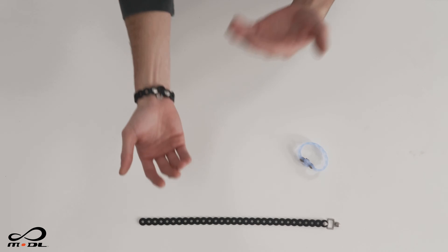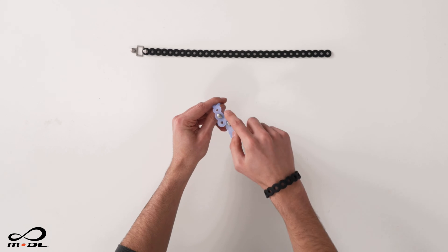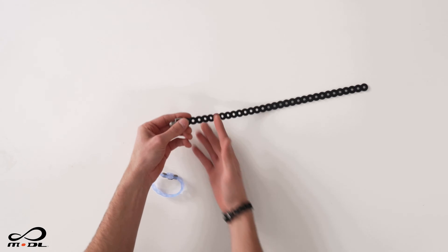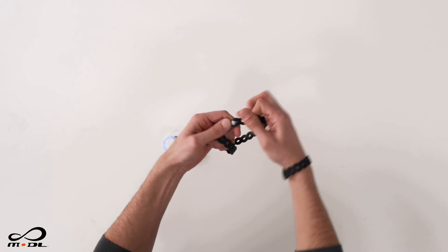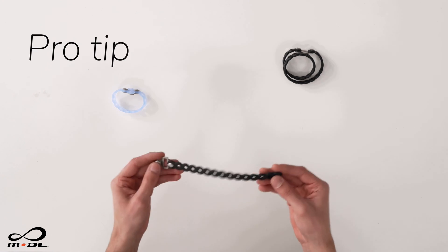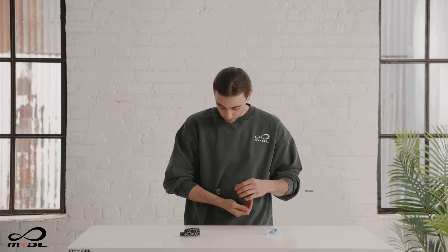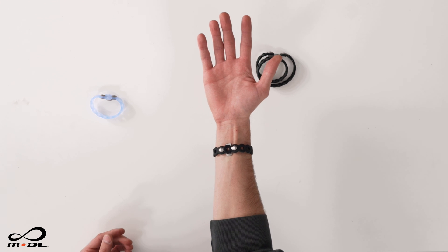We believe the best tool is the one you have with you, which is why we made the Infinity Tools wearable. You can easily adjust them so that if you have a smaller wrist, you can have an extra loop on each end to make it smaller. Or if you have a larger wrist, you can cut the longer ones to length. You can also double wrap a longer one and carry it right on your wrist. Pro tip: the easiest way to put an Infinity Tool onto your own wrist is to put it between your waist and your arm, bring it around, clip on, and you're ready to go.